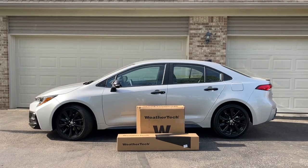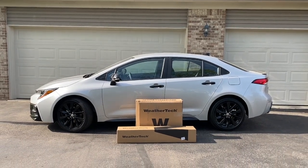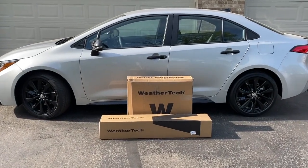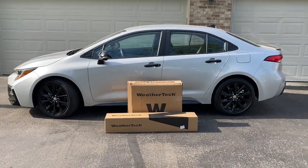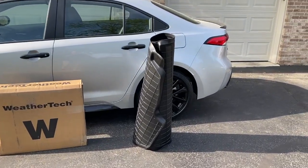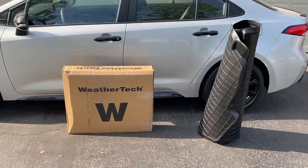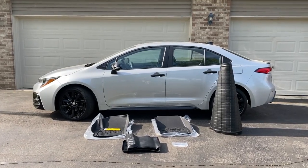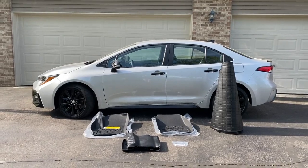The Corolla is pulled out of the garage — a 2022 Toyota Corolla. We're just about to open up the boxes, pull the floor mats out, and see how they look, feel, fit, and perform in the new car. The cargo liner is being unpackaged as shown here. Everything is now unpackaged, and all I'm going to do from here is open up the doors and install the liners as well as in the trunk.